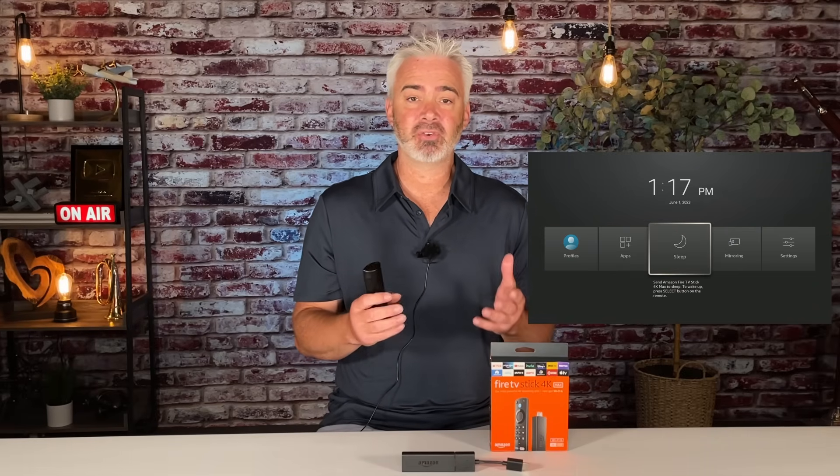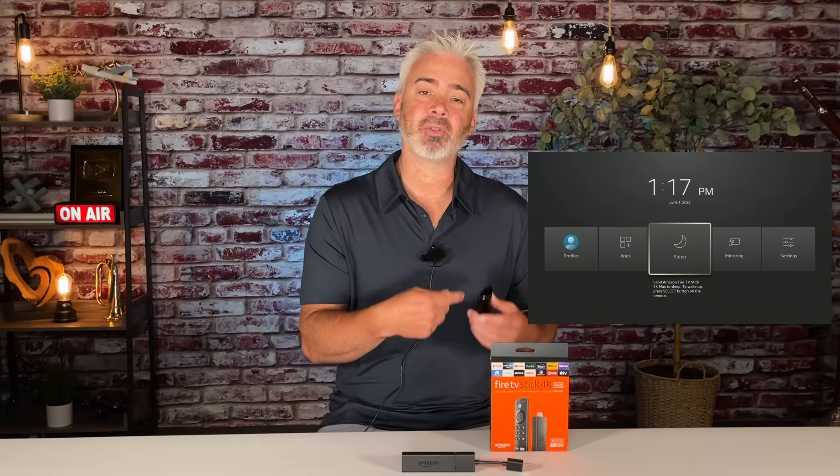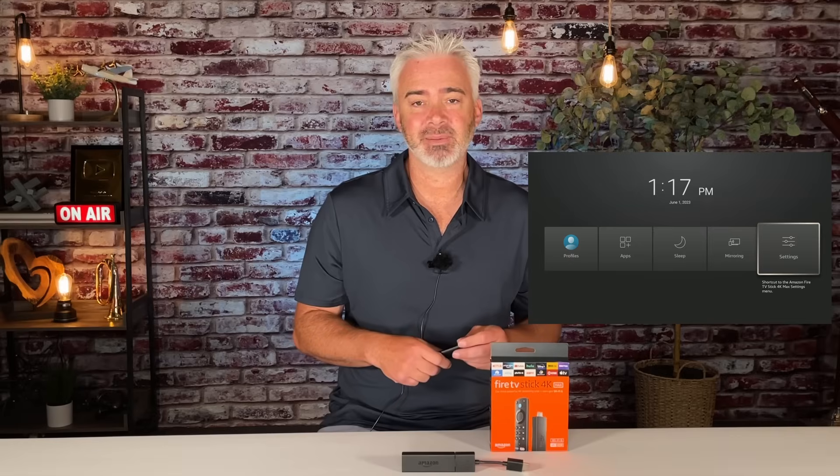Putting your Fire Stick to sleep when you're done using it every time is a great idea. It's not using resources, it's not jamming up all the processes on your Fire Stick — even when your TV is off, if you put it to sleep first.